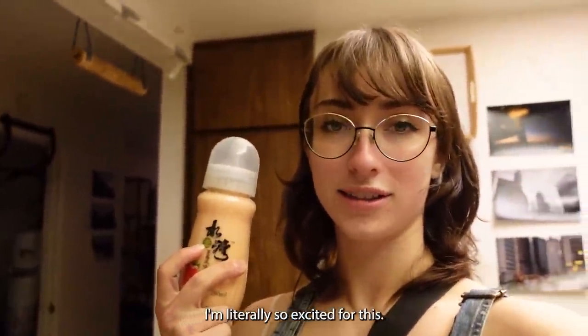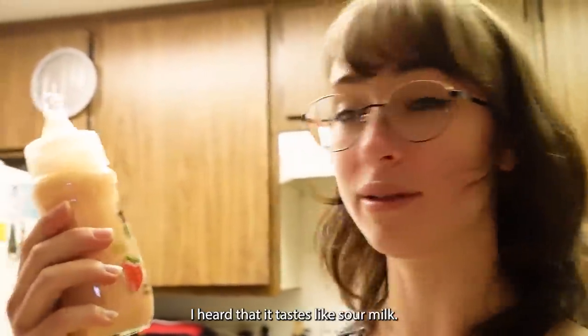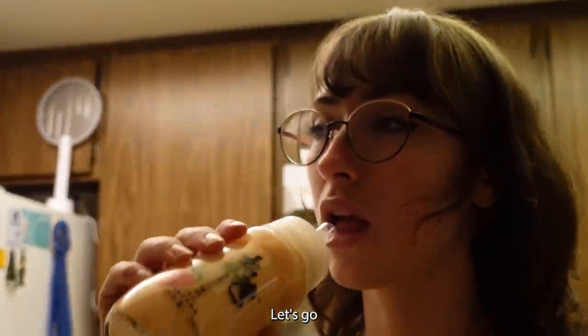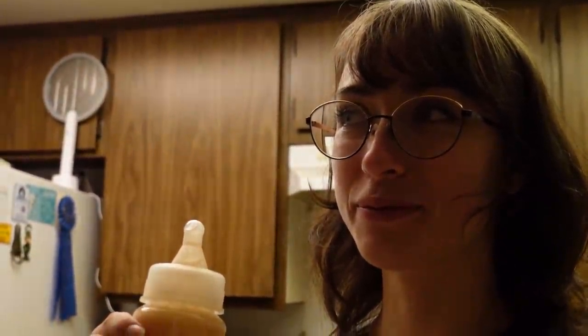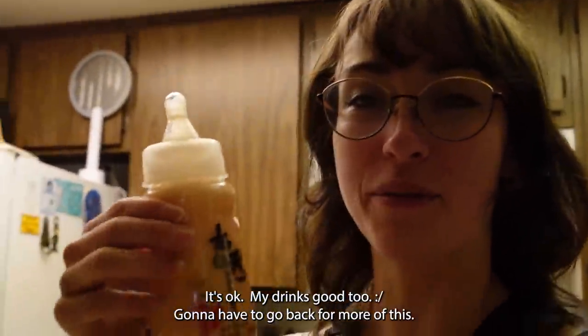I'm literally so excited for this. If it's good I'm gonna be sad that I didn't get one. You can have some. I heard it tastes like sour milk — it's in a glass bottle. It's good! Oh yeah, okay okay. My drink's gonna have to go back for more of this.